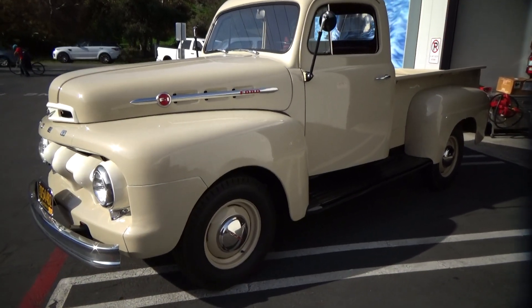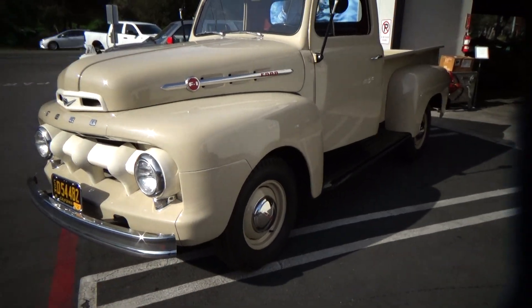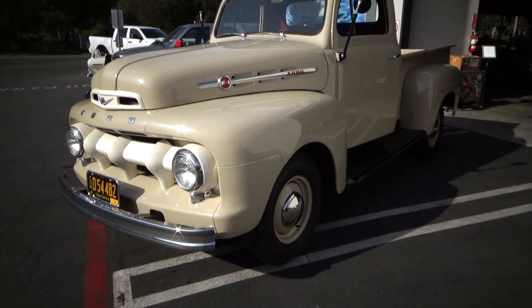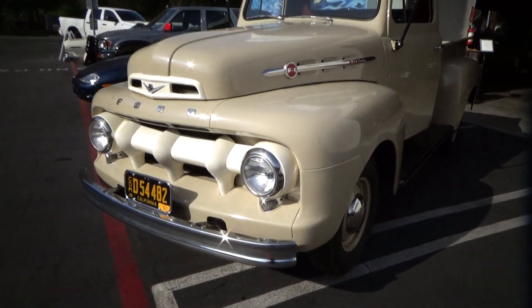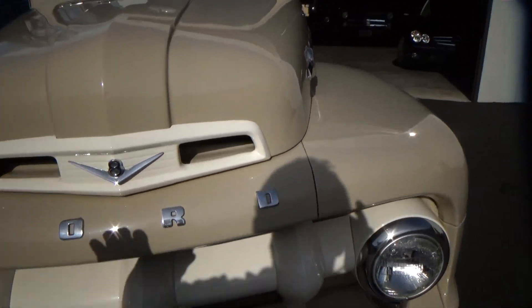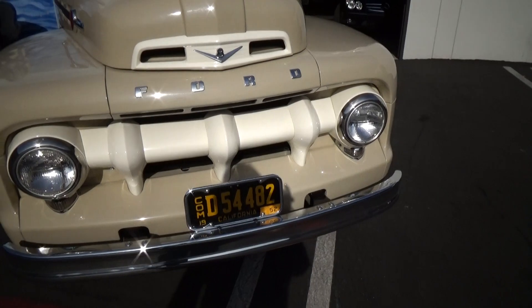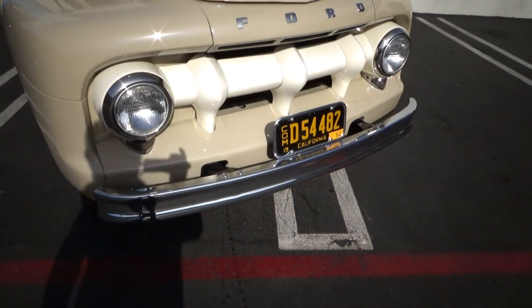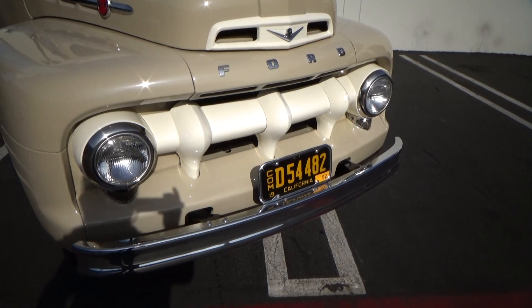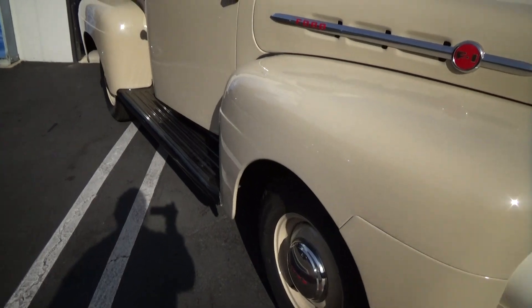This thing is a total restoration, high quality. It's equipped with the original flathead, but it has front disc brakes, 12 volt, and there's a kind of subtle difference in colors between the trim and the tan. Exterior chrome is great. It comes with these 1952 correct California license plates — year of manufacture, they're called.